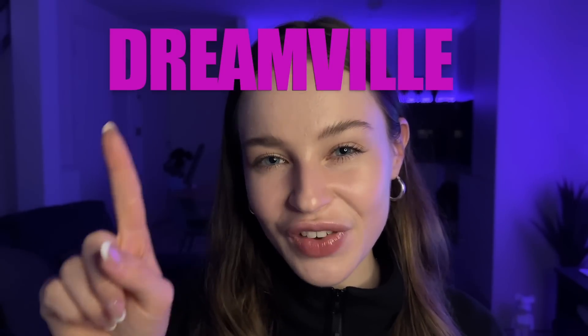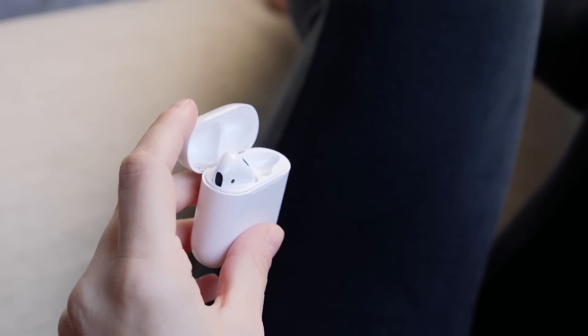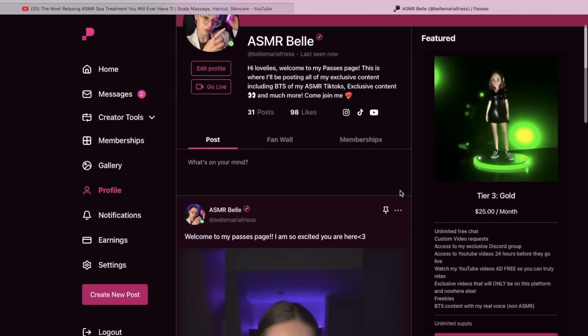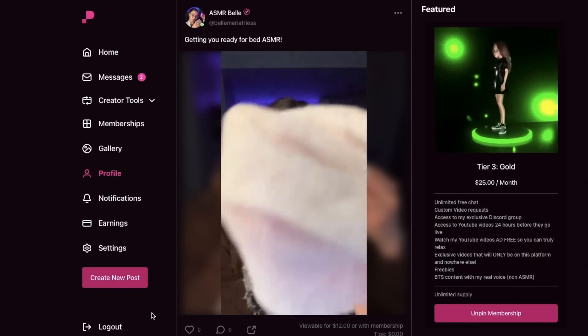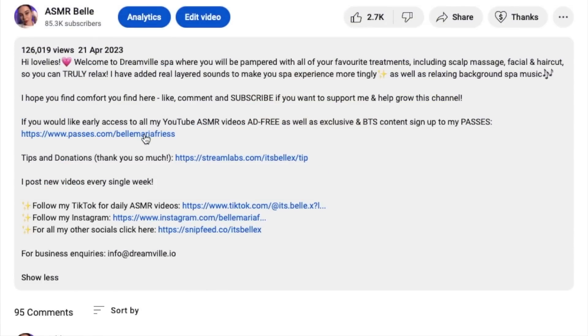Hey, welcome to Dreamville. If you're looking to relax, unwind, and get the best sleep you've ever had, you're in the right place. If you want to be a member of my community, where you will have access to all my videos without any annoying ads, exclusive content, chat to me directly, and much more, sign up to my Passes account — the link is in the description below. But for now, sit back, relax, and let's get into the video.